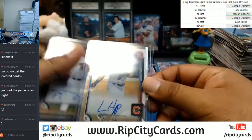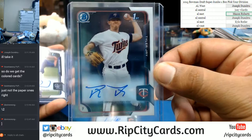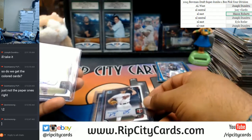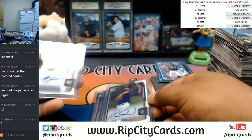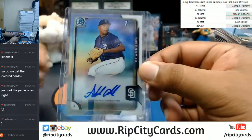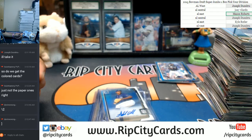Recap time. We have Ian Happ of the Cubs — the Cubs belong in the NL Central. We have Tyler J. of the Twins — the Twins are in the AL Central. We have Peter Lambert of the Rockies, and the Rockies are in the NL West. Cody Ponce of the Brewers — they are in the NL Central. And Austin Smith of the Padres, who are in the NL West. That was the recap — that was 2015 Bowman Draft Super Jumbo, one box, pick your divisions break. Thank you very much, guys.